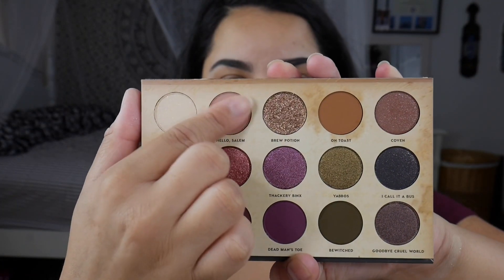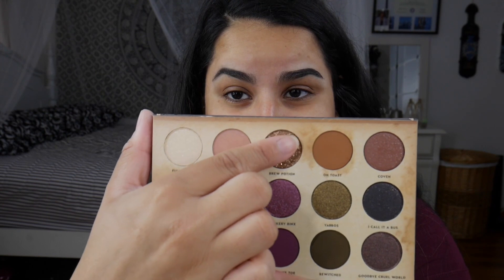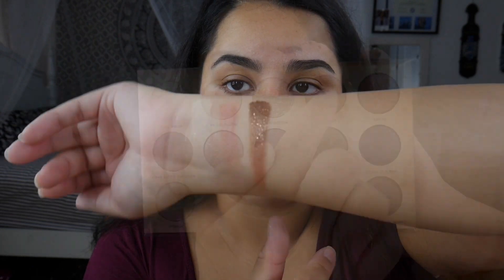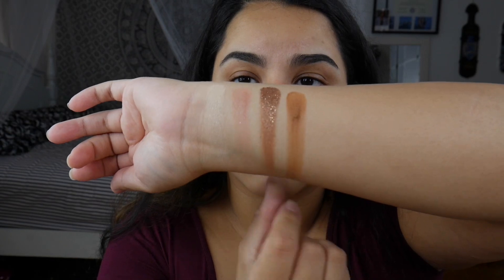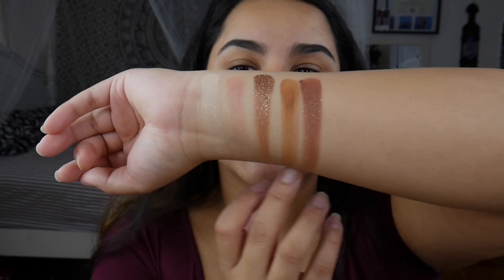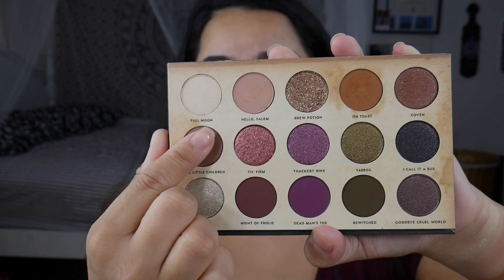Hello Salem. Blue Potion, which is a pressed glitter. On Toast. Coven. That is the whole first row swatched out. Going into the second row — Come Little Children.